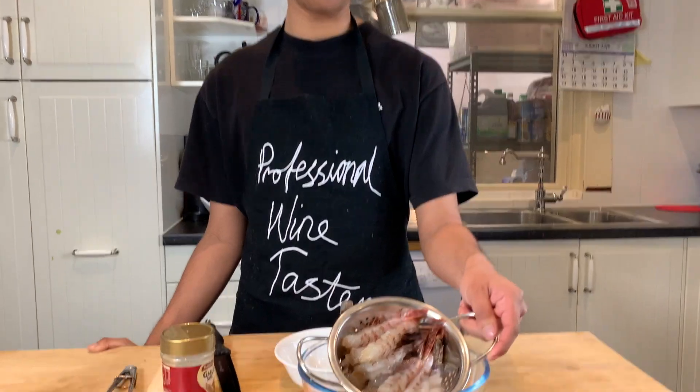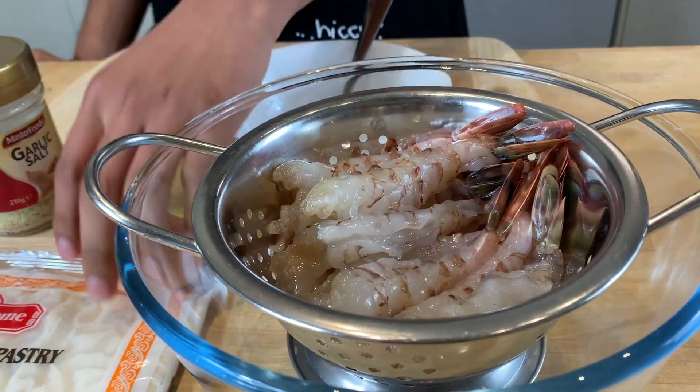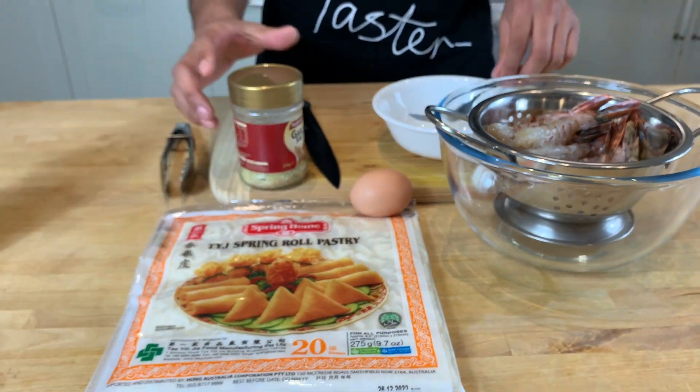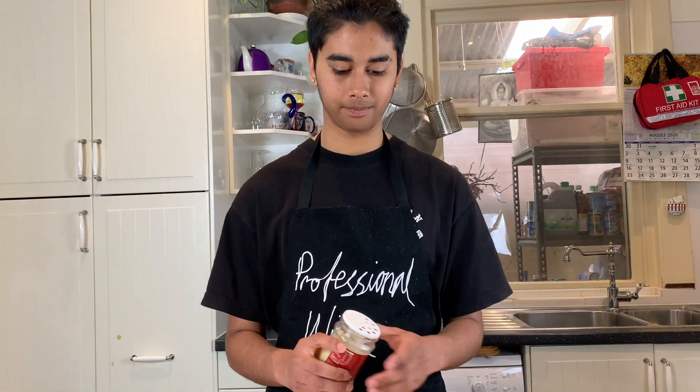The ingredients we have are 400 grams of tiger prawns — Australian — an egg, spring roll pastry, garlic salt, and sweet chilli sauce for later. First I'm going to sprinkle some garlic salt.